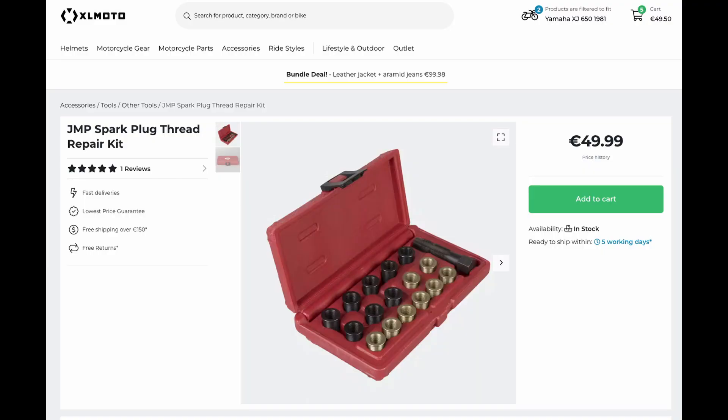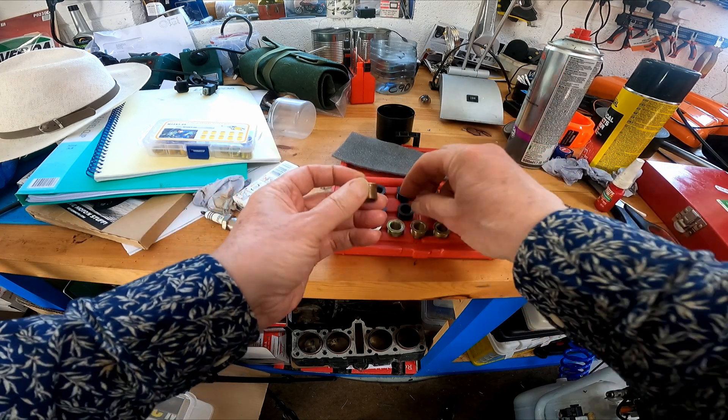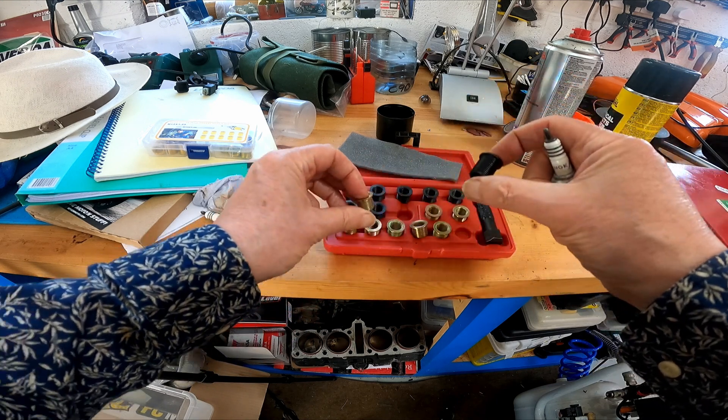I went online to see if I could find a plug repair kit that would suit this 12mm plug with a 1.5 pitch on it, and I found this JMP kit on XLMOTO. I ordered it thinking that this was going to be the answer. The kit arrived and the inserts came in two different sizes depending on what plug size you had — one of these for the deep ones.